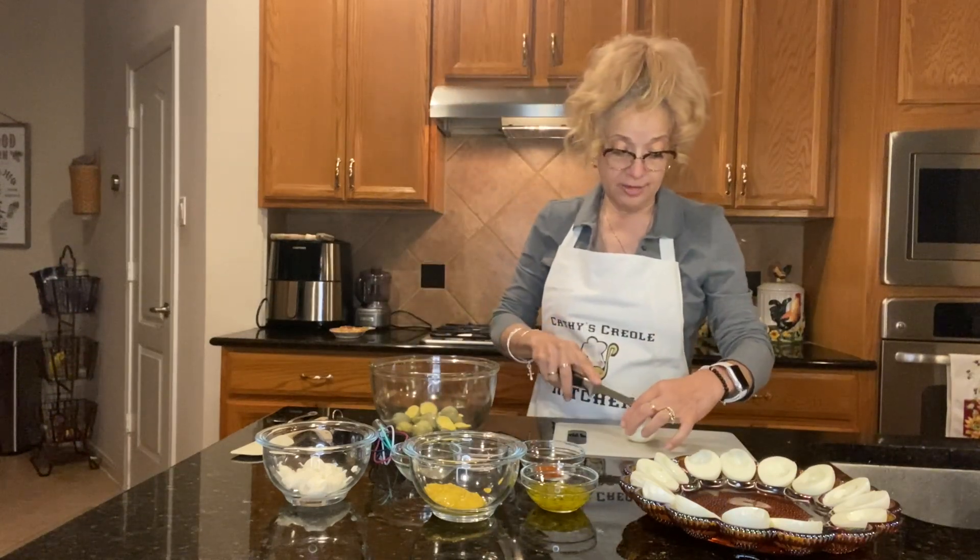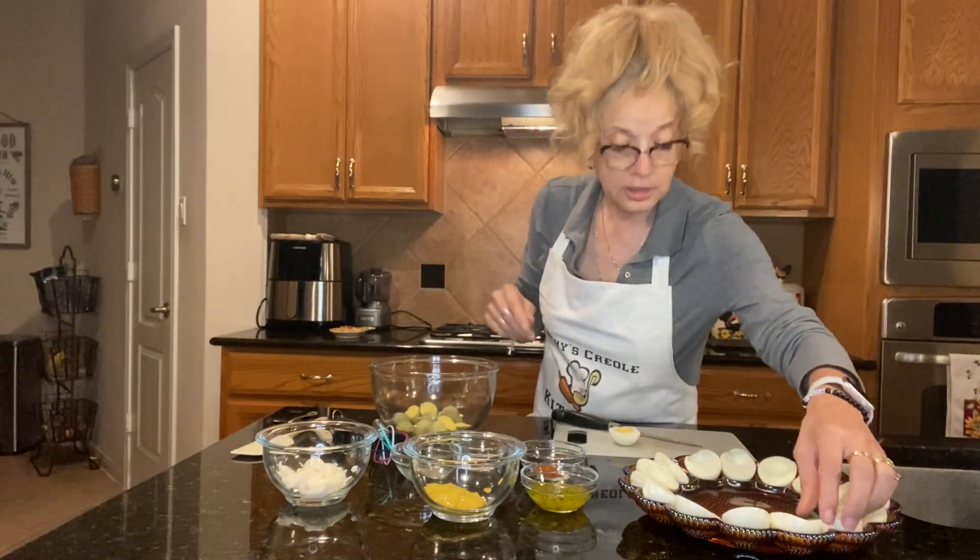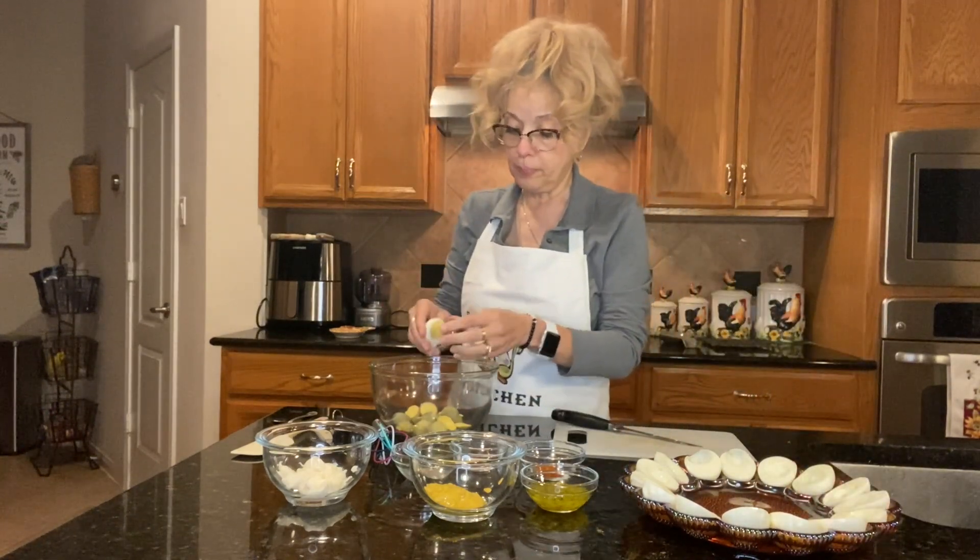This is how I do my eggs. I cut it in half lengthwise, and it's real easy. I just squeeze the yolk out into the container — the receptacle — just pop it out like that.